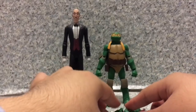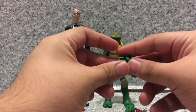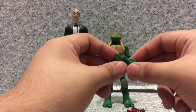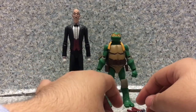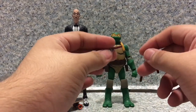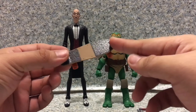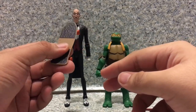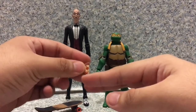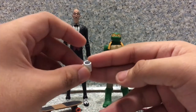For accessories, Michelangelo comes with several — a pair of holding hands for the nunchucks and pizza, two karate chop hands, a slice of pizza, and two nunchucks. For Alfred, he comes with Michelangelo's skateboard, which at the end of the movie Michelangelo gave as a gift to Alfred. He also comes with a slice of pizza and a mug with a little handle.